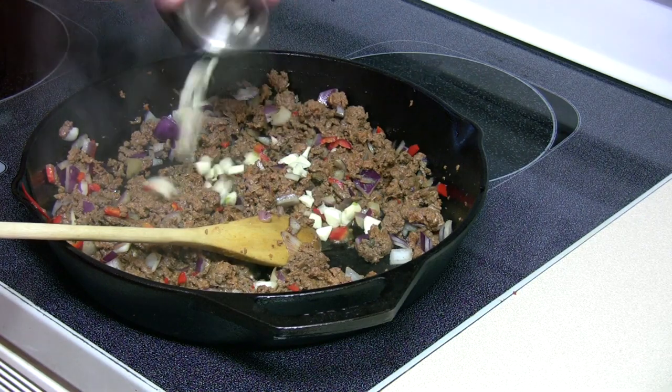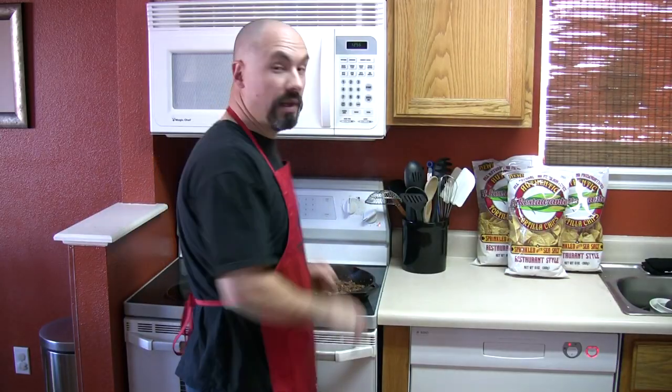You also want to add a few cloves of chopped garlic. Since I'm using homemade elk chorizo, there's hardly any fat at all. If you're using beef or pork chorizo, you're going to want to drain the grease out.